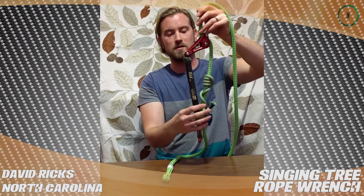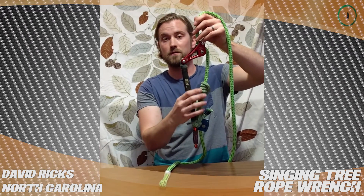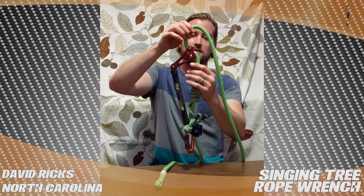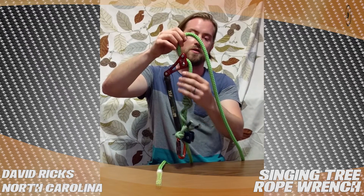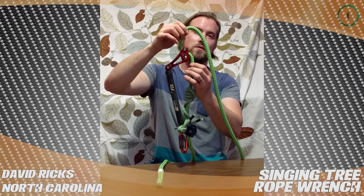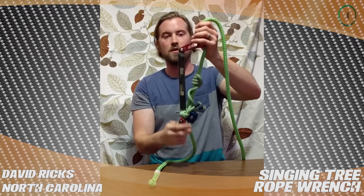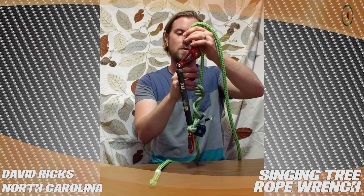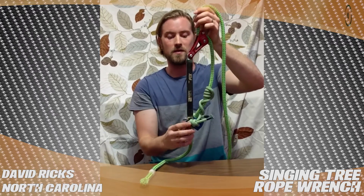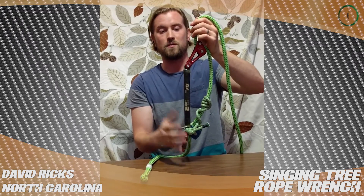Right here is a 26-inch eye-to-eye Ocean Poly friction hitch cord. I found that the 26 works best and gives you plenty of space. The 30-inch on this setup with the tachyon and the Ocean Poly got a little too close to the top of the rope wrench, so when you would start descending it would be really close. The 26-inch seems to work well for me, but you'll have to play around with it to see what works for you.